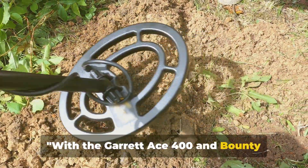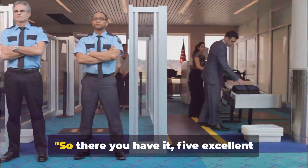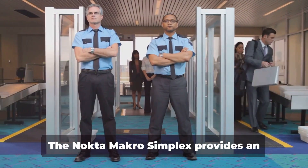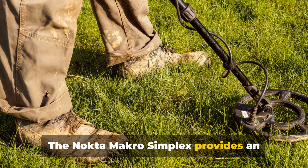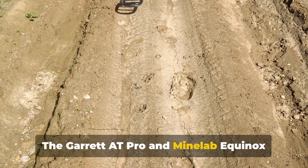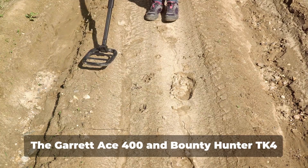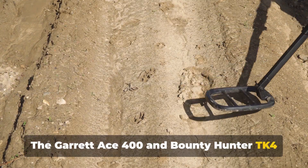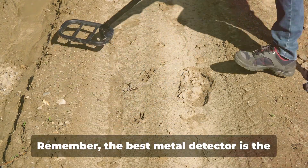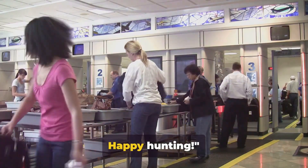With the Garrett Ace 400 and Bounty Hunter TK4, treasure hunting doesn't have to be an expensive hobby. So, there you have it — five excellent metal detectors, each with its own strengths and weaknesses. The Nokta Macro Simplex provides an uncomplicated treasure hunting experience for beginners. The Garrett Pro and Minelab Equinox 800 are the premium contenders, offering superior performance. The Garrett Ace 400 and Bounty Hunter TK4 are all about value for money, combining affordability with reliability. Remember, the best metal detector is the one that suits your needs and budget. Happy hunting!